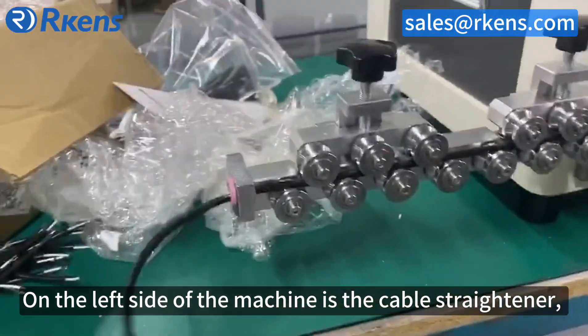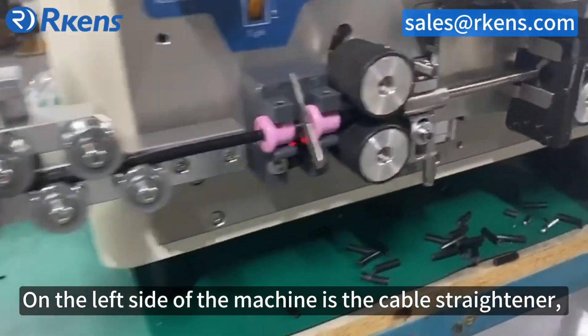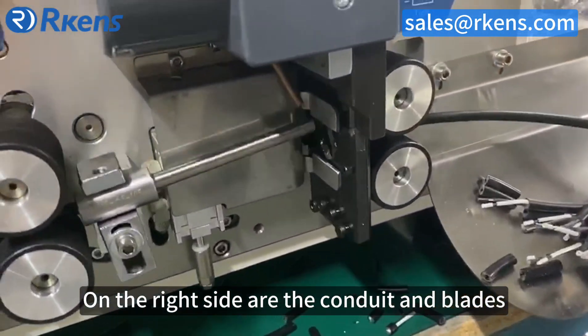On the left side of the machine is the cable straightener. On the right side are the conduit and blades.